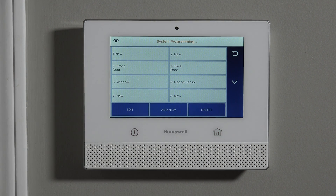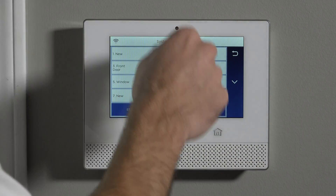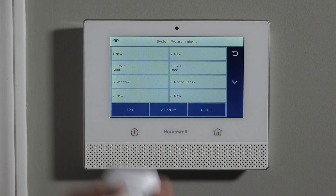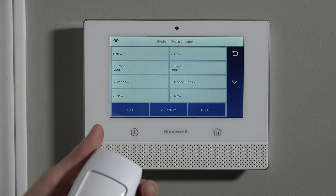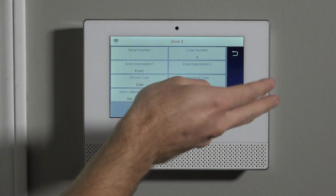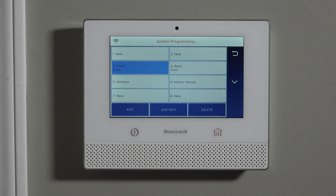That's the same traditional style — three door/window sensors, one motion, and a key fob. We expect the Lyric will be sold in that kind of traditional package, the same way the Lynx Touch has been. That's why they have these just as templates. If you look at them, there's no real parameters in here — the serial number is blank. It's just giving you a head start for your programming.